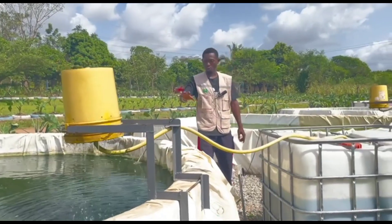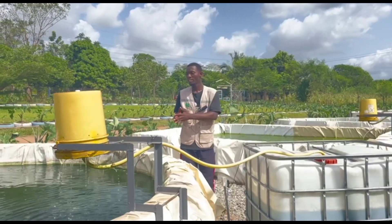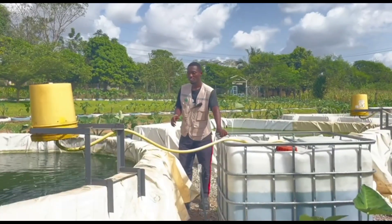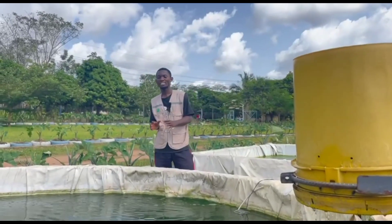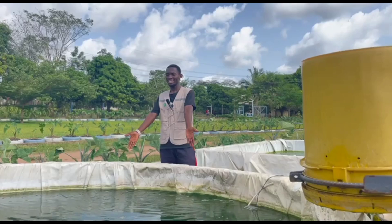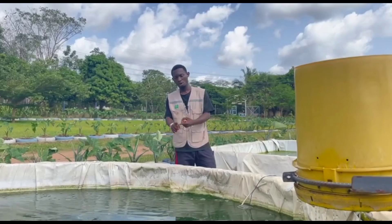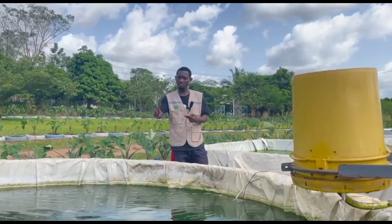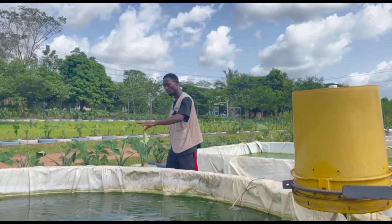This recirculating system is very useful in places where water is scarce — you can use the system anywhere in this country. A frequently asked question is: why is the water green? The water is green because of fish waste, the feed given to them, and sunlight.